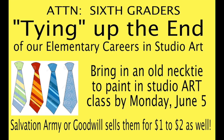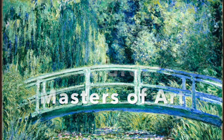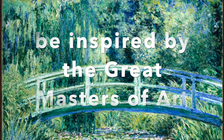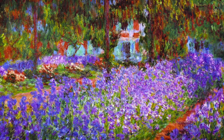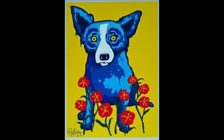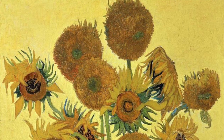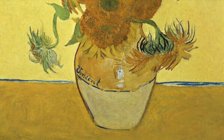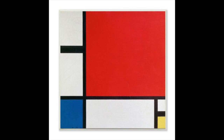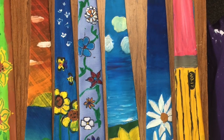Today we are going to be tying up the end of our elementary careers by painting neckties, using your favorite artist that you've learned about at Lincoln or just create your own design. Maybe you want to use impressionism like Claude Monet — thick dabs of color and light. Perhaps you love George Rodrigues' blue dog idea, or Vincent Van Gogh's Starry Night or sunflowers. Maybe you want to do something simple like Piet Mondrian's primary colors with straight lines. Be creative.